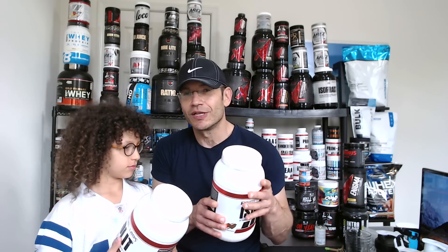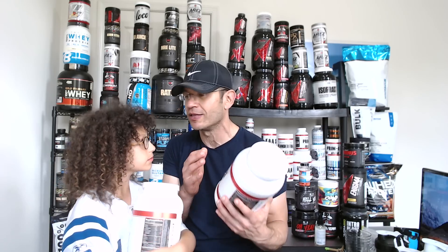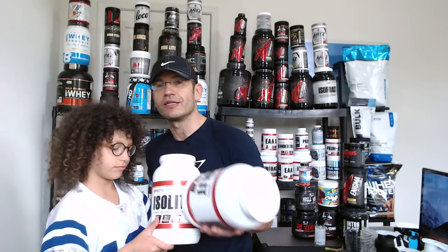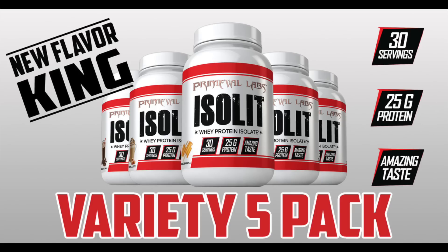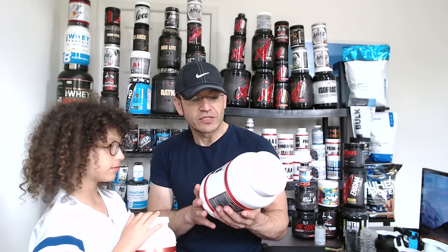I'm gonna take you through the label here and tell you what's in it. Since it's an isolate, we want to make sure there's a good protein-to-other-stuff ratio and quality protein source. This is Primeval Labs, so it's all about flavor. This is their first protein product and they started with an isolate, which is very hard to flavor - but they're claiming this is the best tasting protein isolate ever.